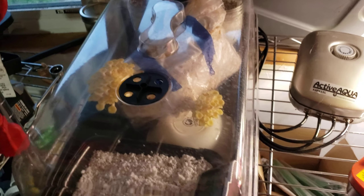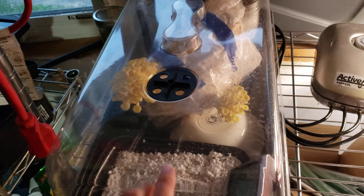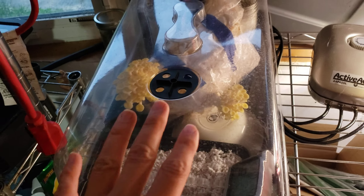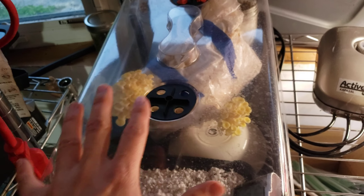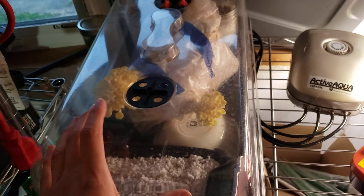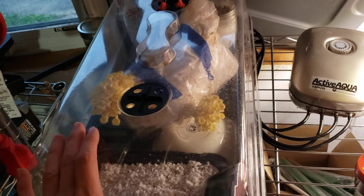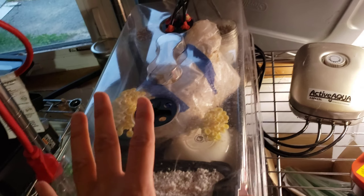For mushrooms to fruit properly they need two fundamental things: good humidity and lots of fresh air. Unfortunately those things can be diametrically opposed when trying to set up a nice environment, because you want to keep them enclosed to keep the humidity in, but that cuts off fresh air. If you have too much fresh air running through, you end up drying out your mushrooms and they can't grow properly.